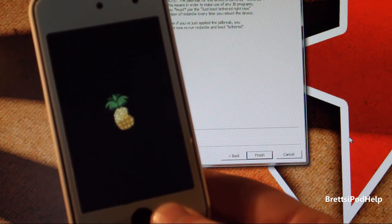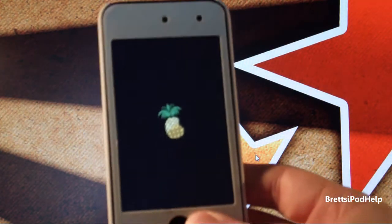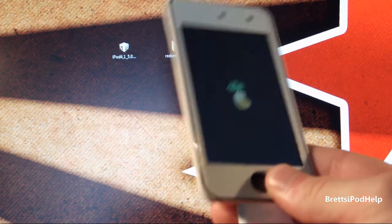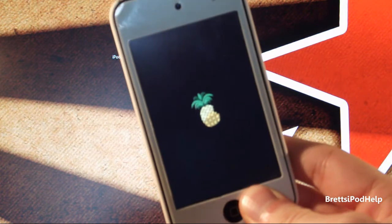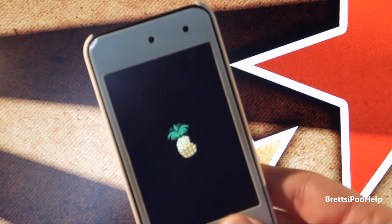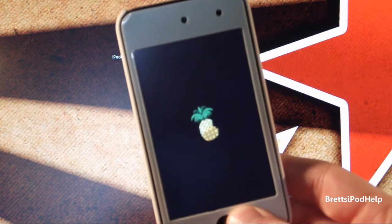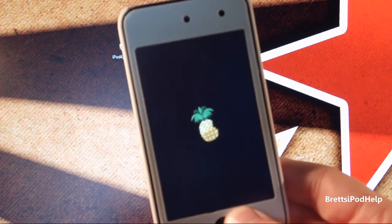You can now quit out of RedSnow. The boot tethered method I just showed you is what you're always going to need to do if your device loses battery, shuts down, or anything like that where you have to start it up again. Always keep RedSnow 0.9.8 Beta 5 ready. You're always going to see this pineapple whenever you boot up tethered, just to confirm it booted tethered properly.